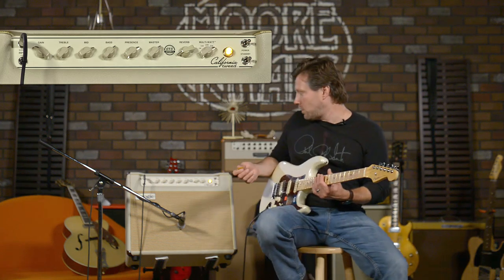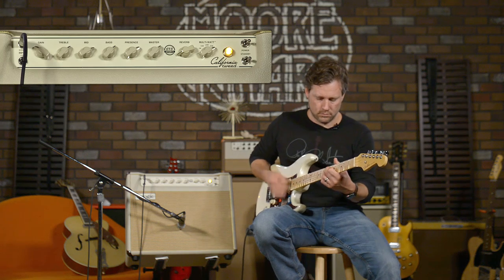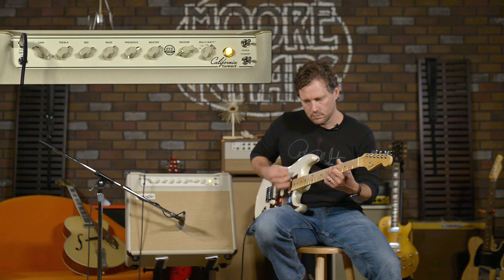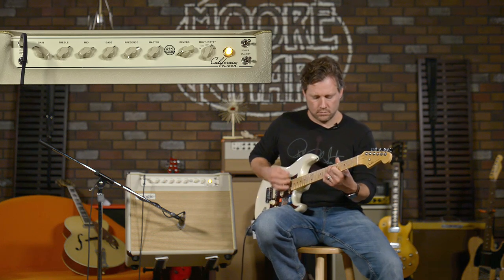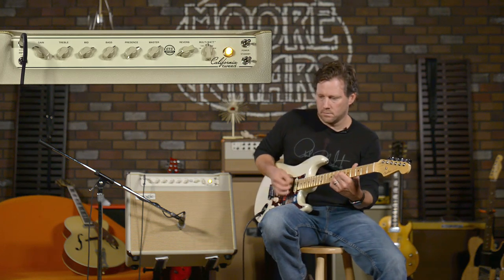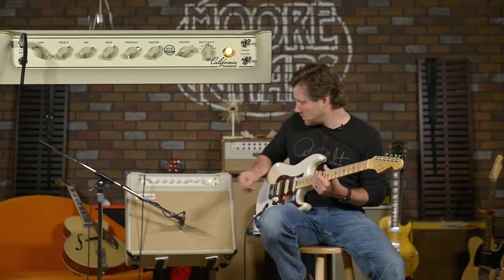So what I'm going to do now is leave everything the same and just play a couple chords in each wattage, so you can hear what happens when the gain is at about 10 o'clock and the master is way up. I'm going to try to be careful not to blow out the preamp on our microphone. Here's 40 watts at this setting... 30 watts... 20 watts.